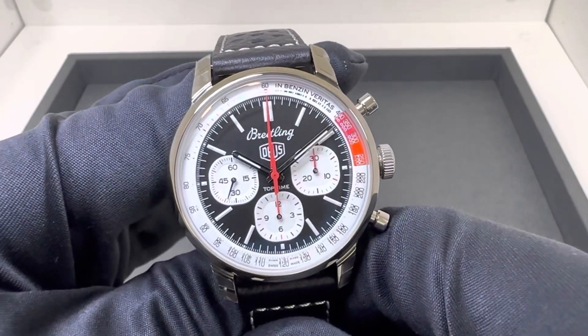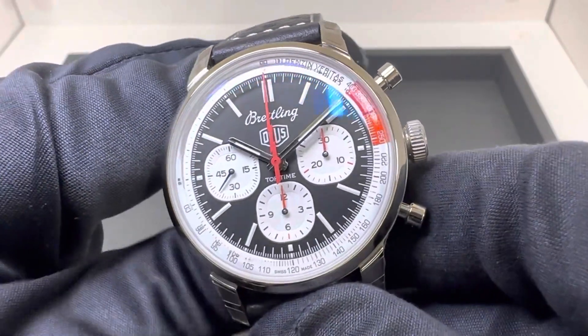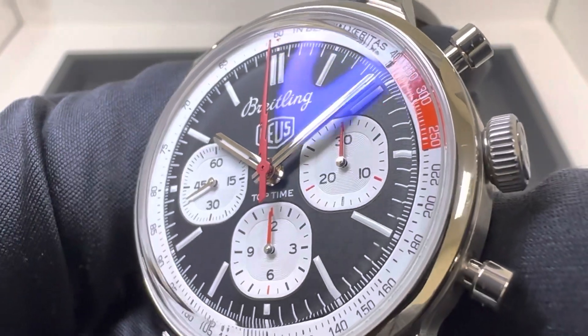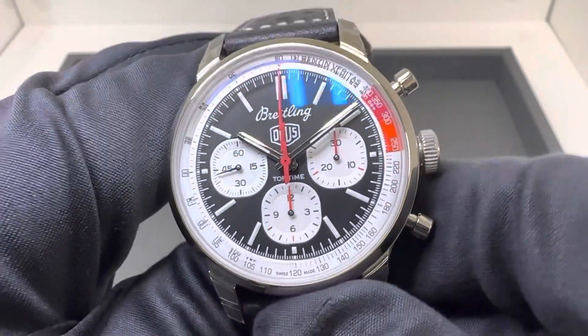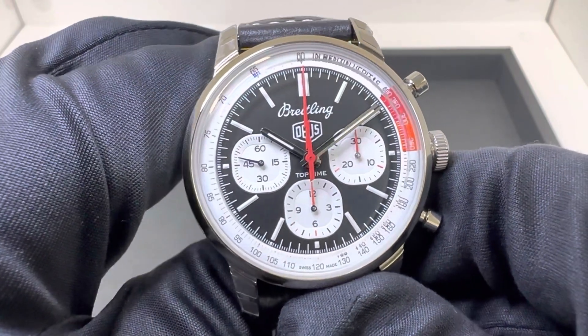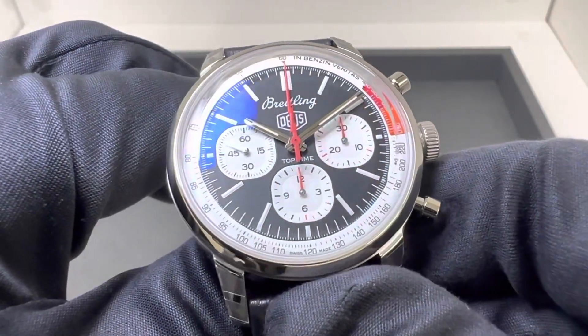This watch retails for $8,000. Looking at the matte black dial and the hour markers, it has, to me, a much greater vintage feel or vibe than some of the other Top Time models that have been released. I like it quite a bit.